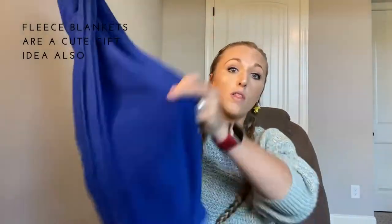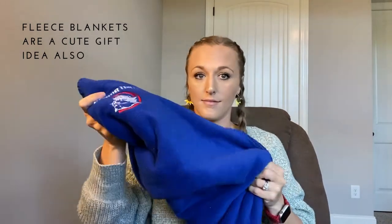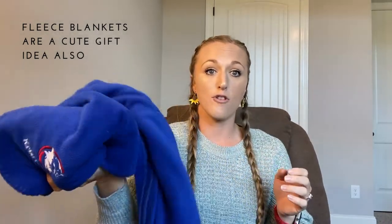Another go-to is a fleece blanket — a small lightweight fleece blanket that fits into your bat bag that you can keep in there. You can personalize them, and I think they make cute gifts too. This was actually mine from college, but it's a great must-have for whenever you're in the dugout.